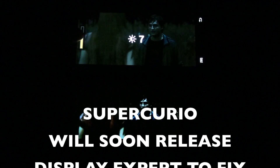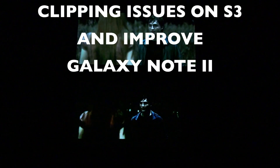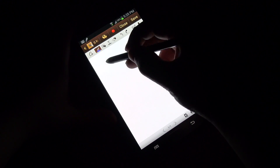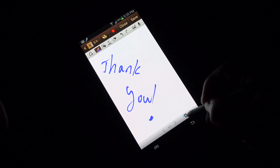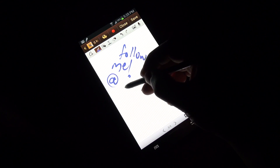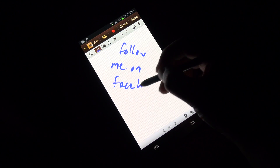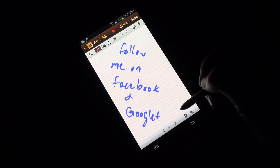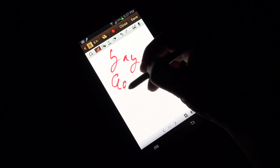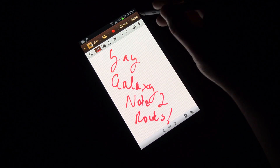So not too bad, Samsung — you have done a lot of improvements and I approve. Thank you everyone for watching, please rate, comment, and subscribe. Please follow me on Twitter at I_am_Erica, and also follow me on Facebook and Google+, which you can get to from my main channel page. Woohoo — Galaxy Note 2 rocks! It's a lot better right now than the Galaxy S3.